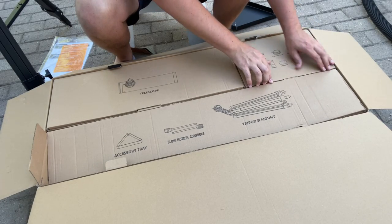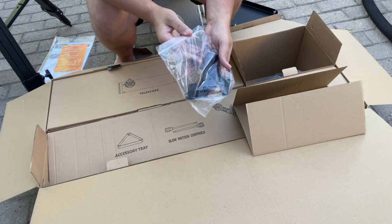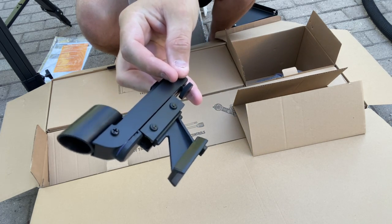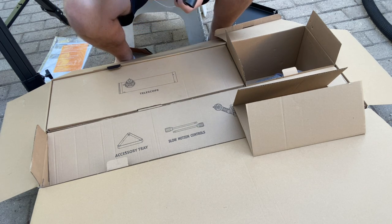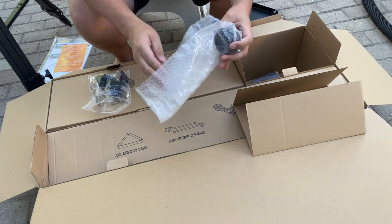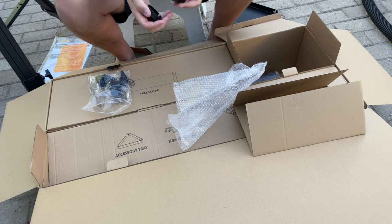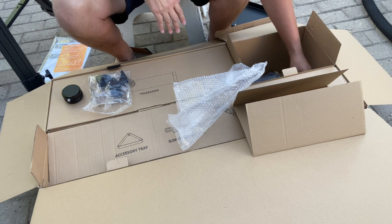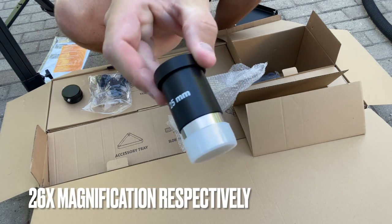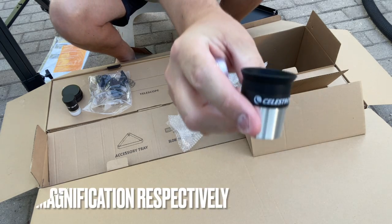Now let's move on to the accessories box. We do have a red dot finder — this is a standard mini dovetail style red dot finder. Celestron pretty much sells these with all of their telescopes. This is the two inch eyepiece collet for the focuser. You can put it in the focuser and have it adapt for two inch eyepieces, so you can get those real wide field eyepieces in there. We have a Celestron branded 25 millimeter eyepiece, and then we also have a higher power Celestron 10 millimeter eyepiece.